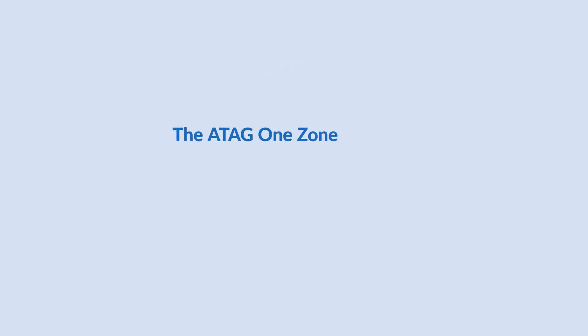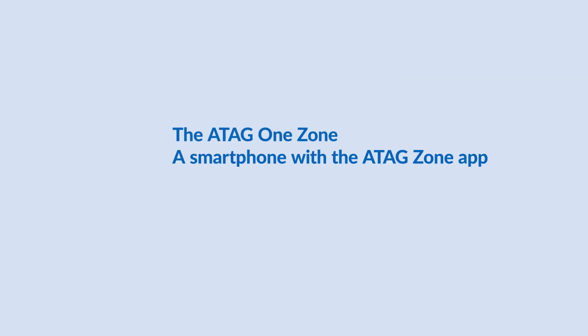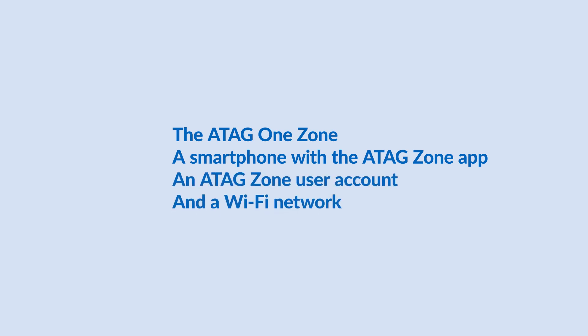This video shows how to use the ATAG One Zone for the first time and how to connect it to the internet. You will need the ATAG One Zone, a smartphone with the ATAG Zone app, an ATAG Zone user account, and a Wi-Fi network.